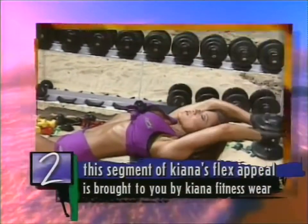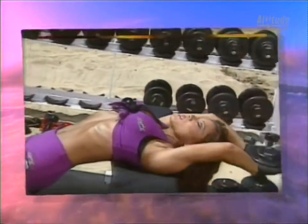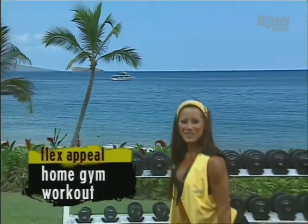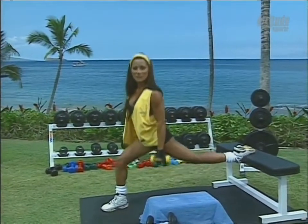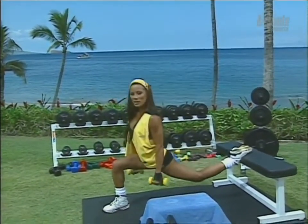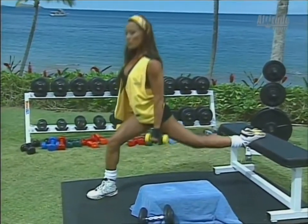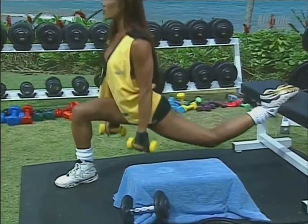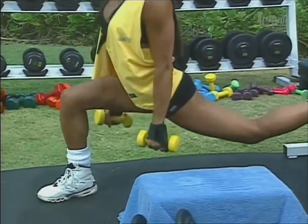This segment of Kiana's Flex Appeal is brought to you by Kiana Fitnesswear — look great in and out of the gym. Today I'll be training my lower body. My goal is to tighten and tone my thighs and my glutes. This exercise is called the lunge — got one leg up on the bench, my knee going directly over the ankle for proper alignment. Lowering down slowly, flexing the glutes on the way up. Three more, two, and one.